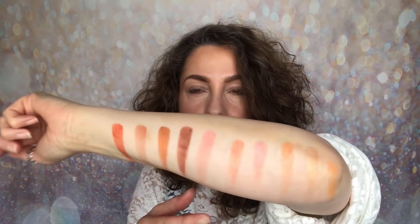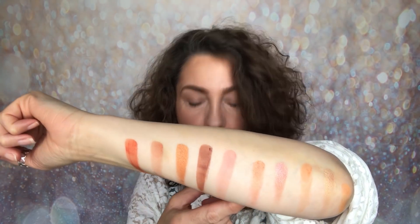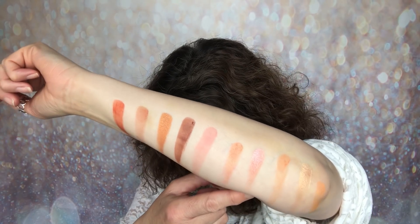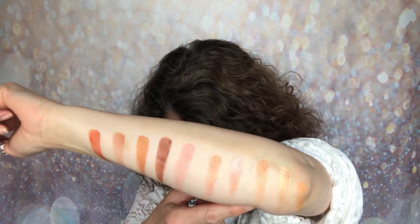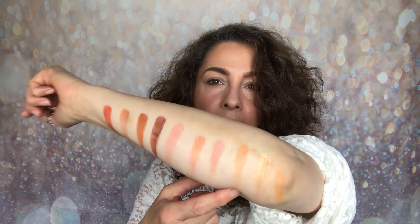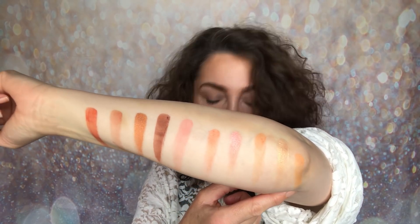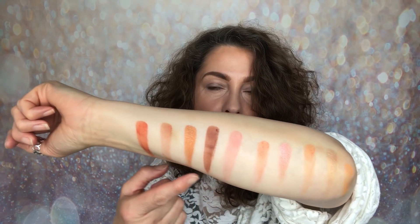Moving on to the second row. We start off with Poppin, which is matte. The next is a shimmer called Eyes On Me. Then we move on to another matte called Transition. Then we have Dreamz with a Z, which is a shimmer. And the last shade is a matte called Softly. So there is the whole palette.